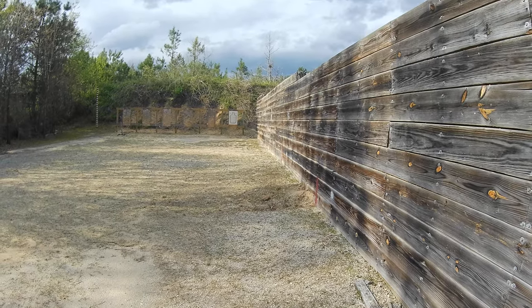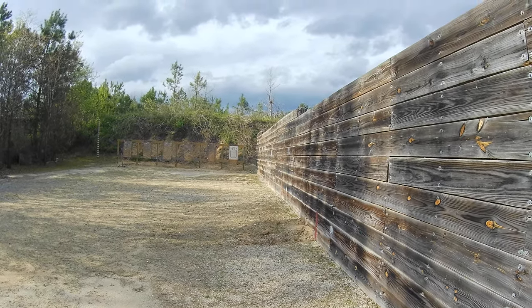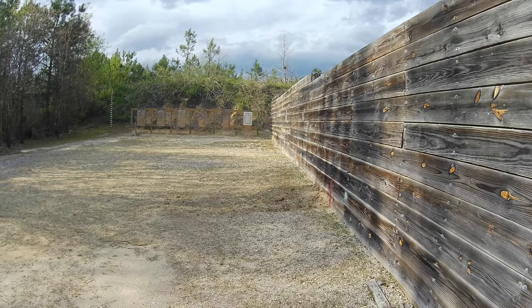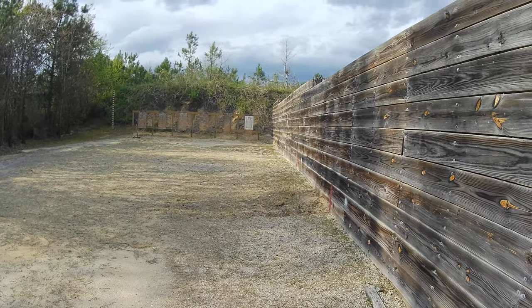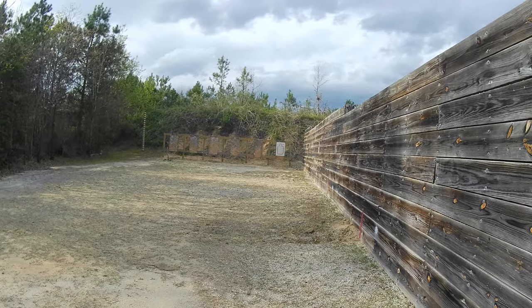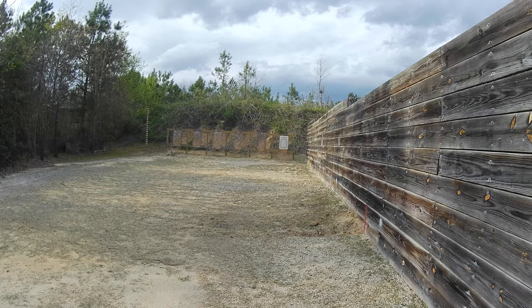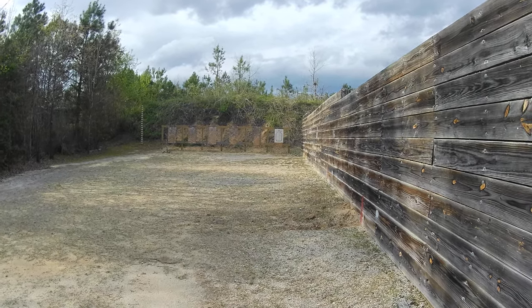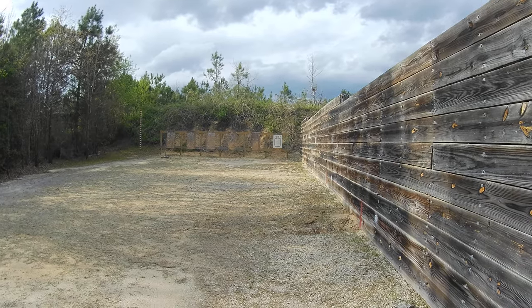What's going on guys? Thanks so much for joining me. Hope everyone's staying as sane as possible. In this video we're going to be covering limited live fire reduced round count with the rifle. I'm going to be including dry fire repetitions in order to extend the limited live fire training period.